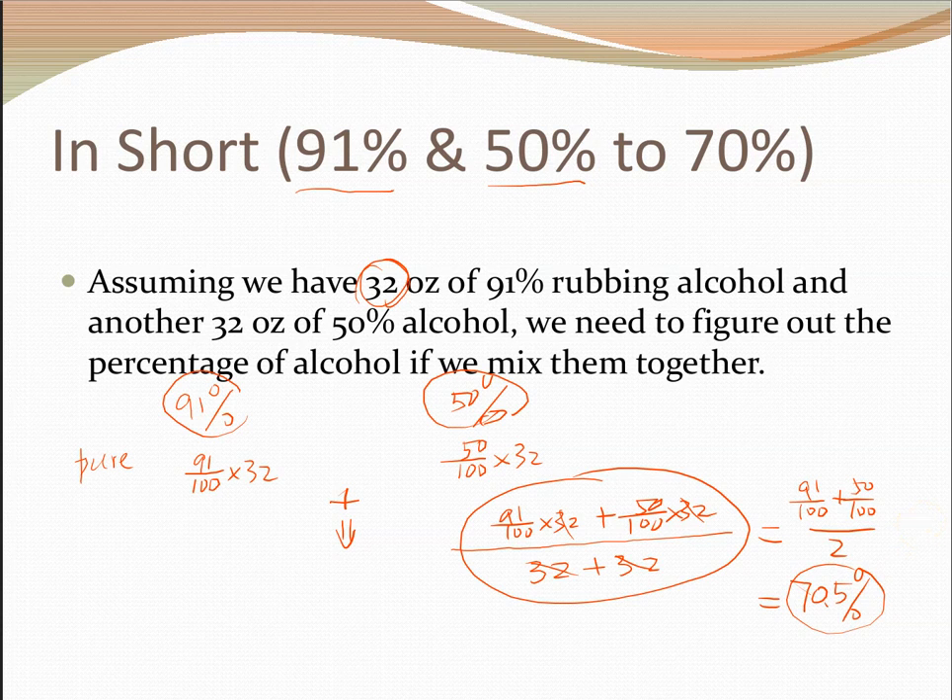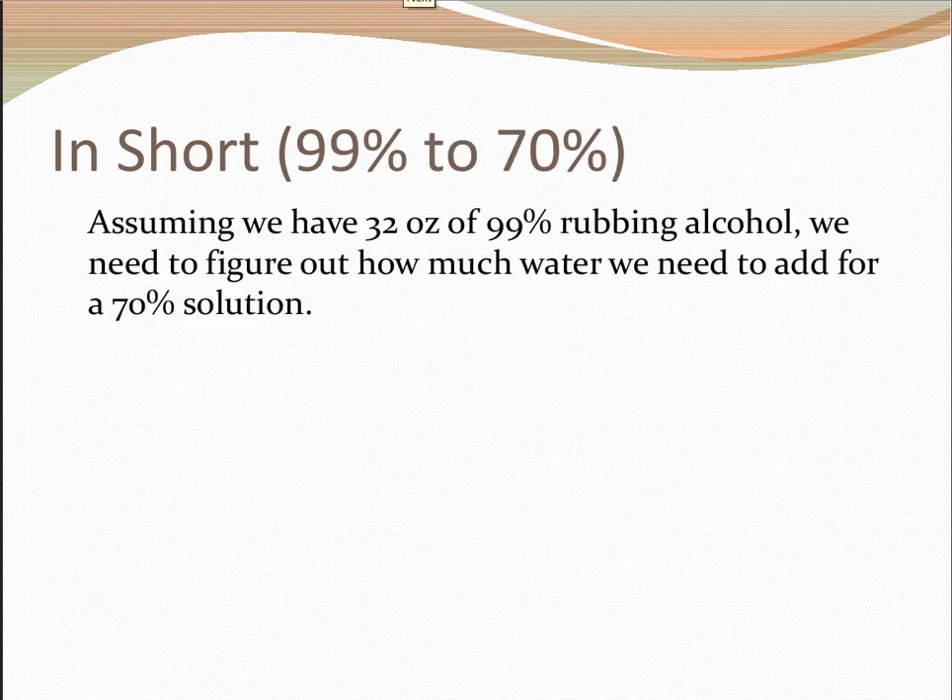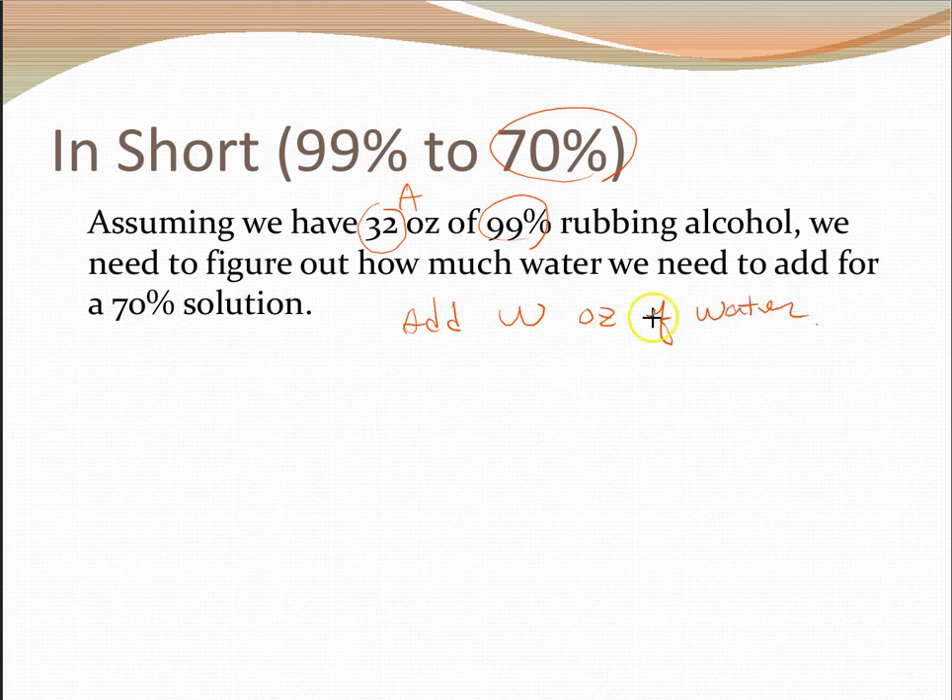Let's look at one last scenario. What if you have a bottle of, say, 32 ounces — or any amount, call it a ounces — of 99% alcohol? How can you dilute it by adding water to get 70% alcohol? We can do the same thing. Let's assume we need to add w ounces of water and figure it out with a little bit of algebra.